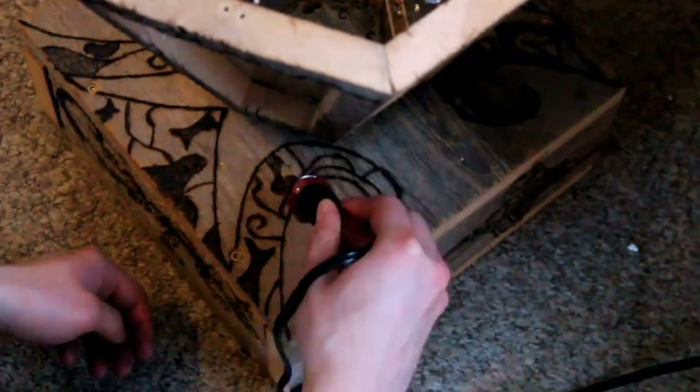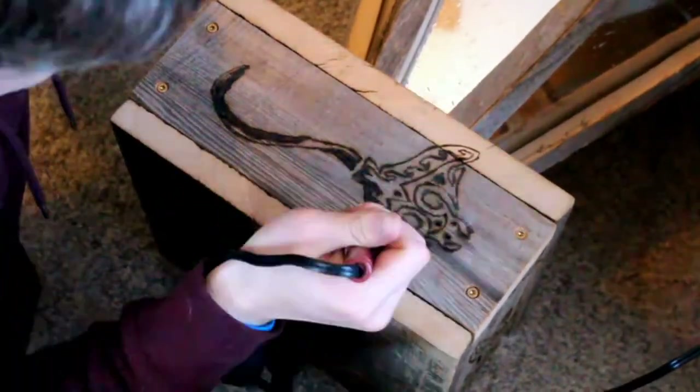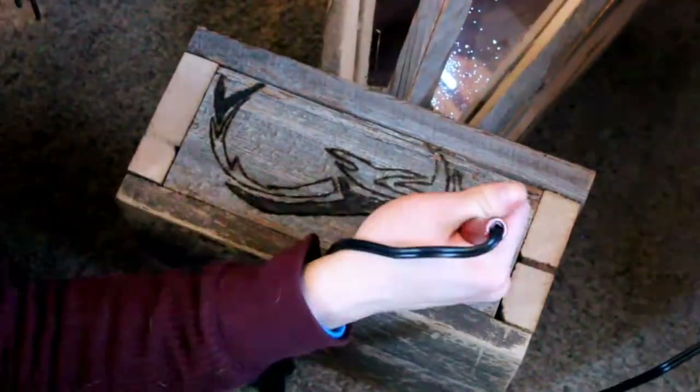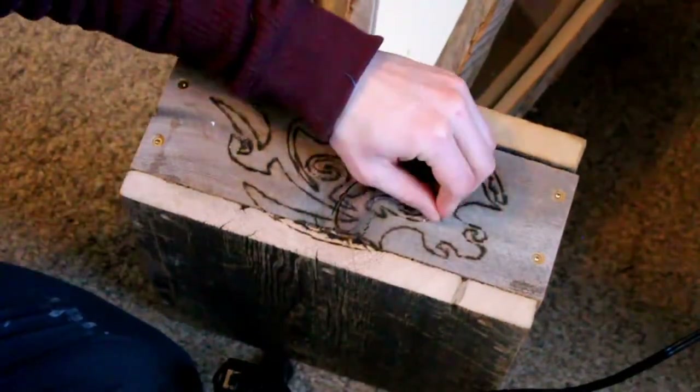One small piece of equipment that I used a lot when I was wood burning was the shading tip. This small extension of my wood burner came with the kit that I bought off of Amazon. I personally love this little wood burning kit as it comes with a bunch of different little tools that are great for if you're just getting into wood burning, especially as a noob like me. I still have a lot to learn.